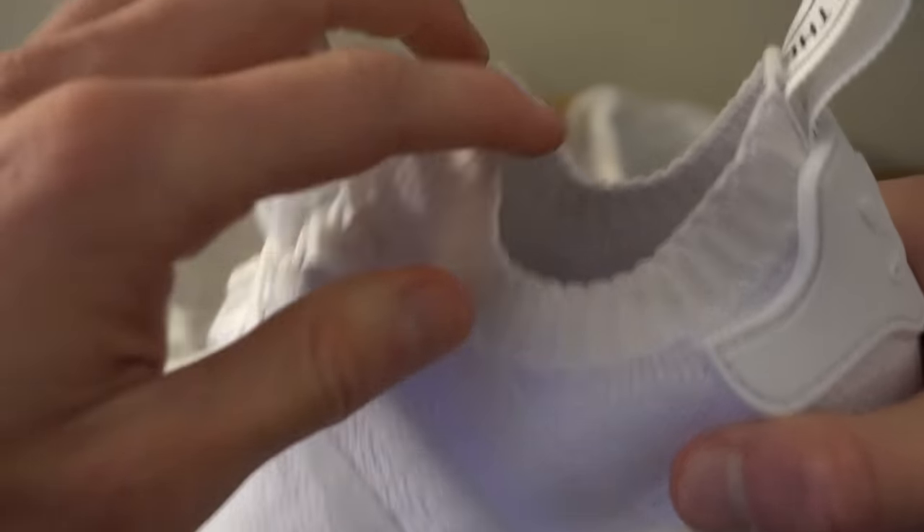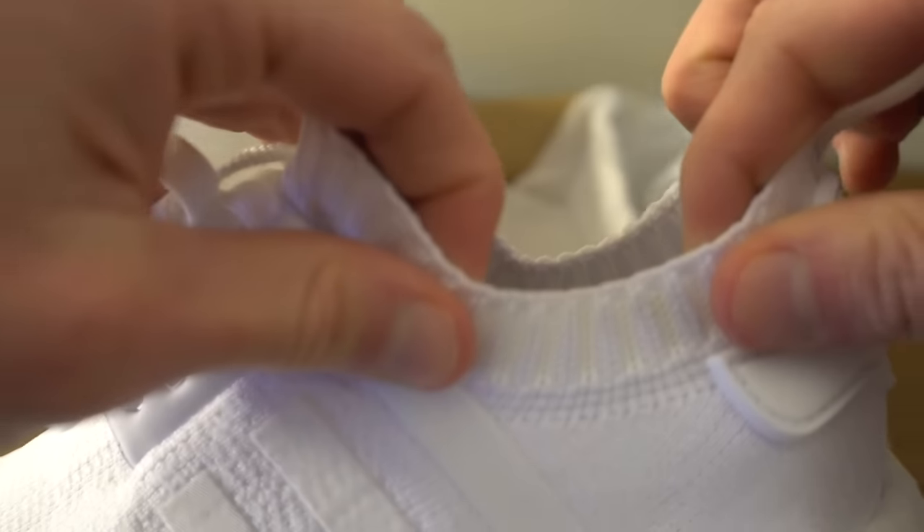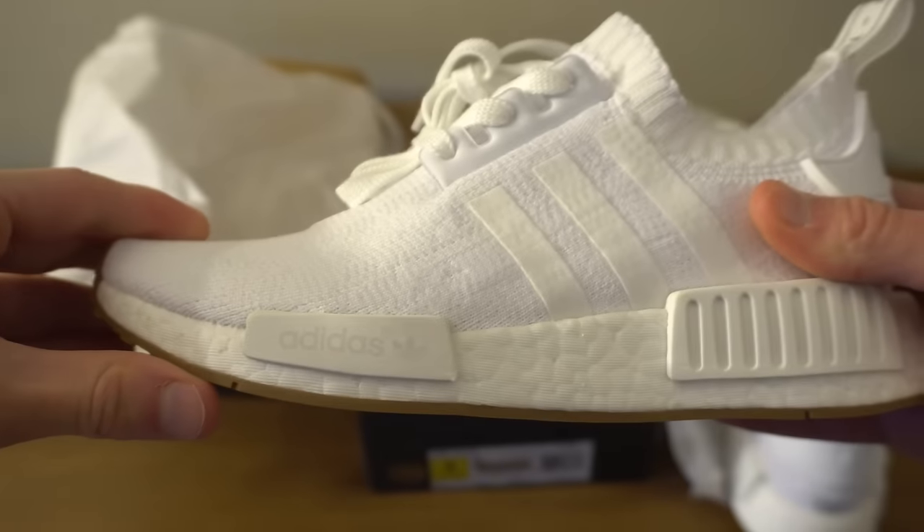The bottom had very good traction, I could tell, and then the ankle part is very stretchy, just like it always is.